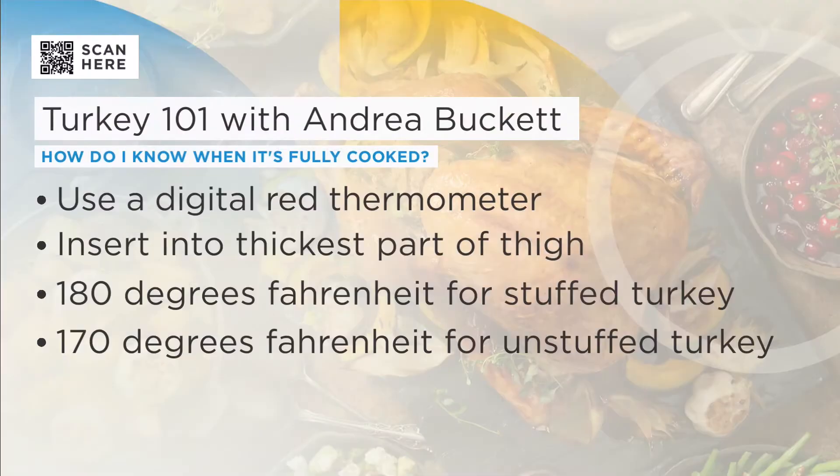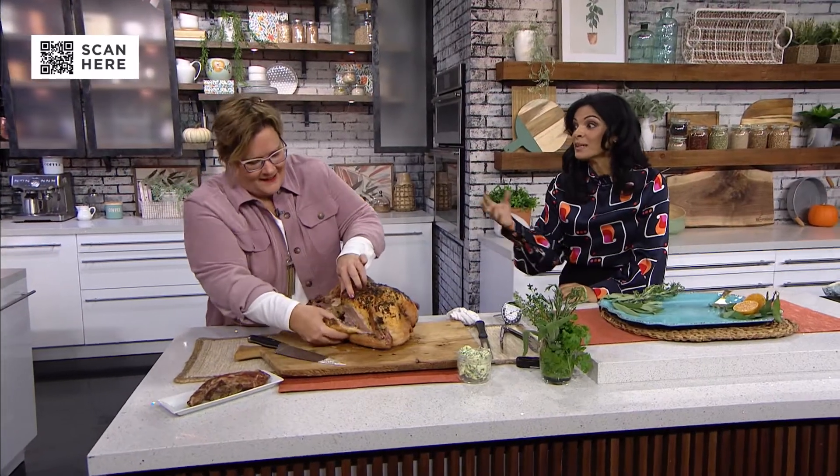How long do we cook it? It's about 15 minutes per pound if it's unstuffed, and 20 minutes per pound if it's stuffed. Always go by the temperature — 180 degrees in the thickest part of the thigh if it's stuffed, or 170 degrees if it's unstuffed. An important thing before you cook your bird: not everybody knows that the giblets are inside in a little bag.